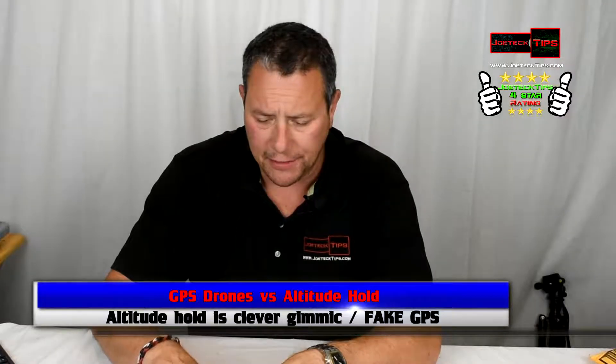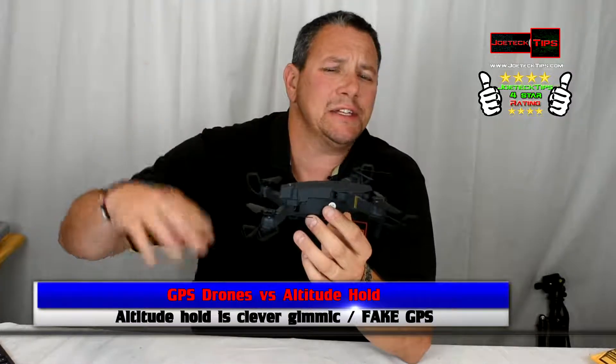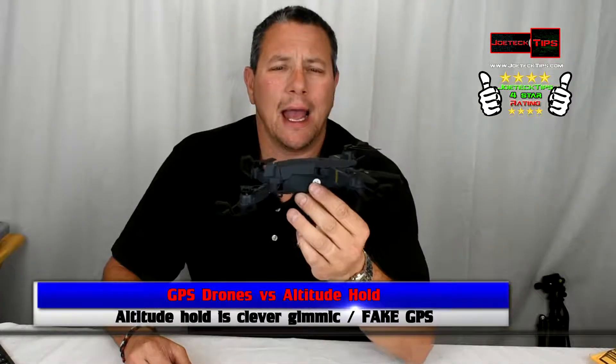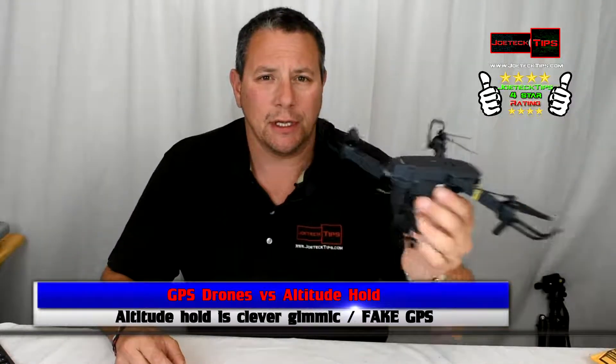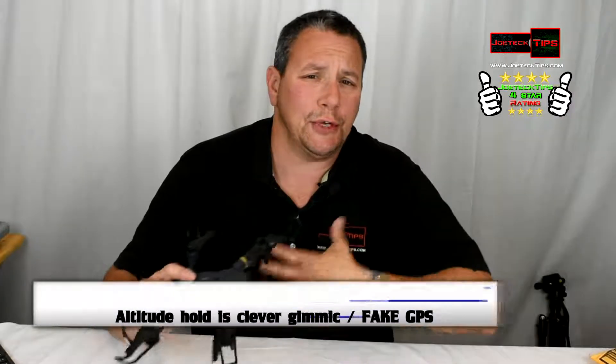Altitude hold is a terrible gimmick that makes people think they have GPS-based capability, but it means absolutely nothing. There's no GPS, so wherever you put the drone it will stop — it will not go up or down — however, it will go left, right, or any direction with a gust of wind.